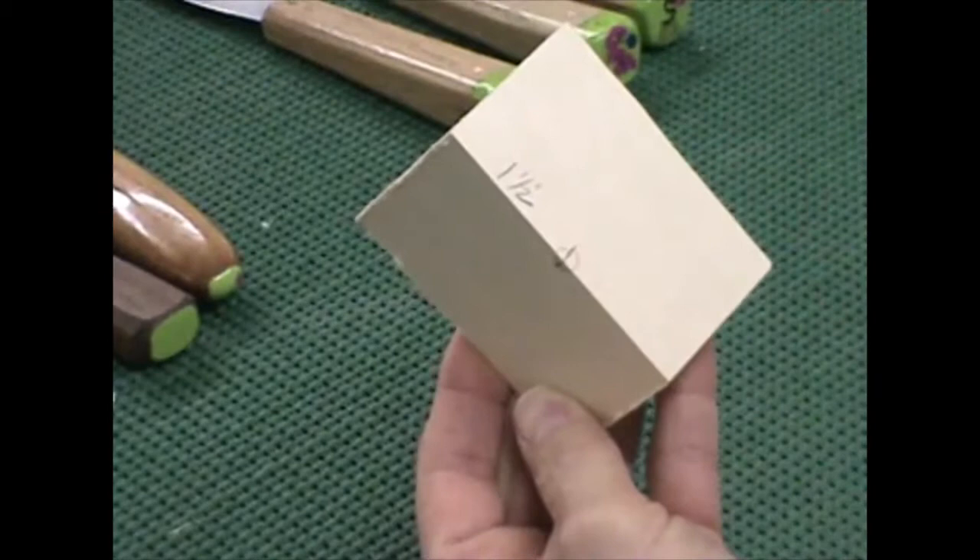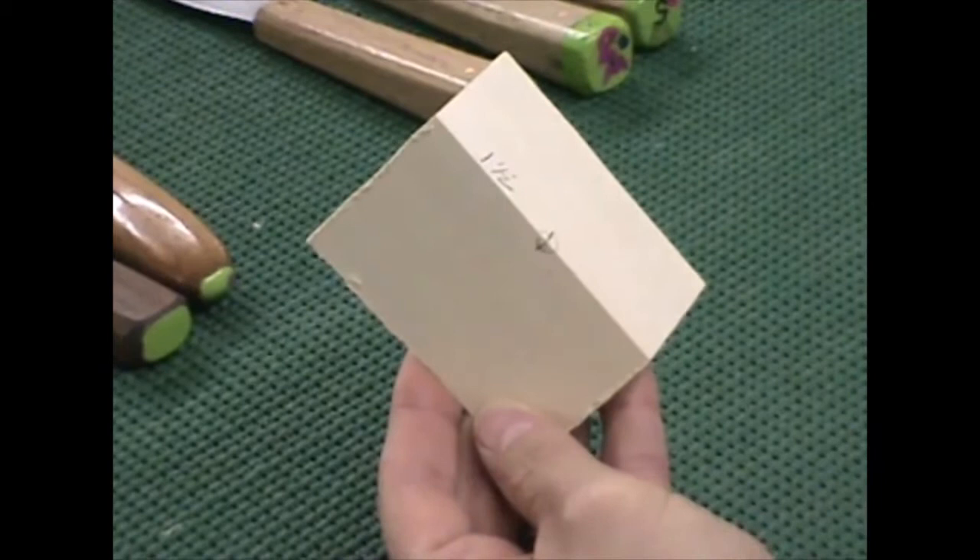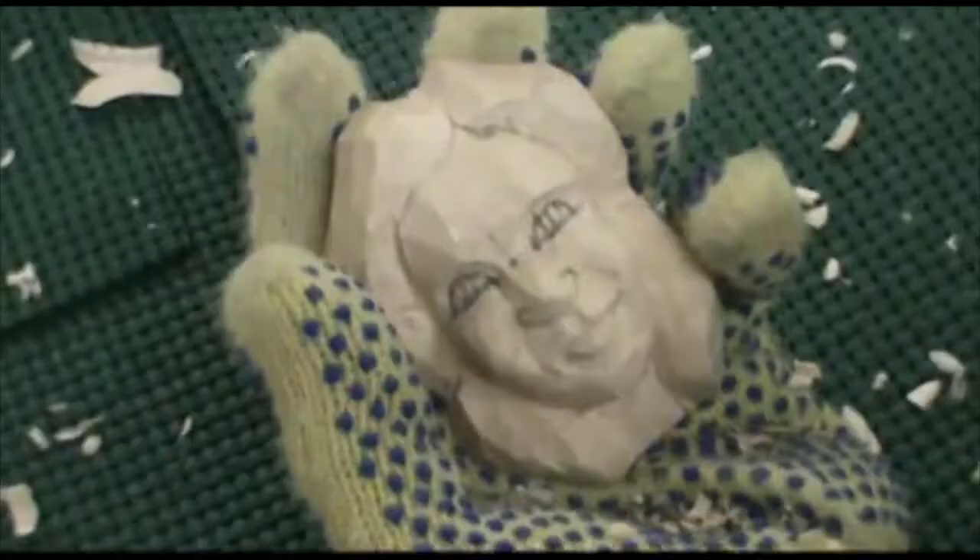The first thing I do is find the center of the block, which is 1½ inches down. I mark a circle, and that's going to be the tip of the nose.